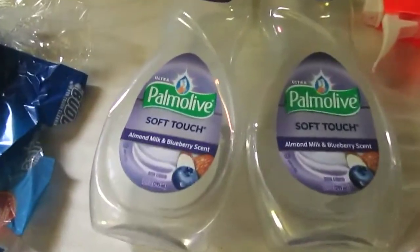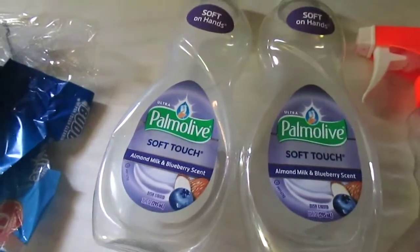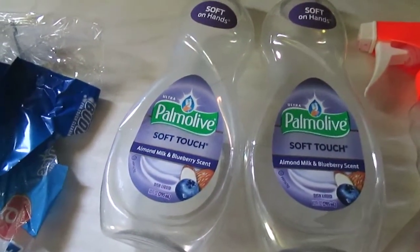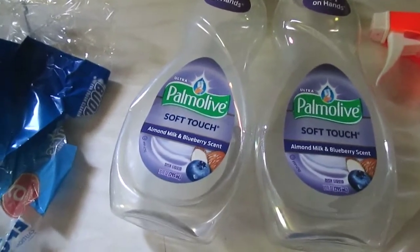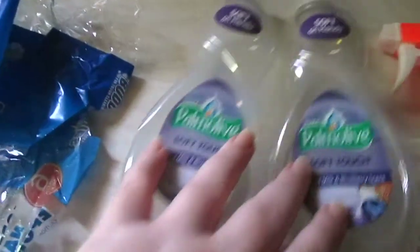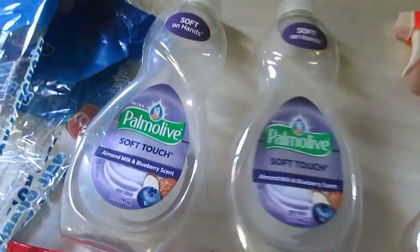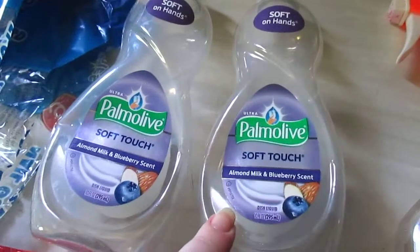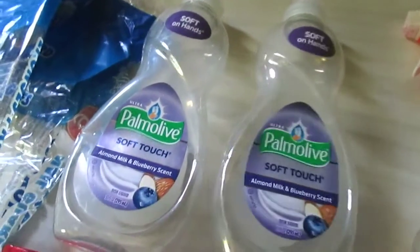I always repurchase the Palmolive Soft Touch in the Almond Milk Blueberry scent. It suds so nicely, cuts grease like no other, and the scent is amazing if you love blueberries. I've never found another dish soap that smelled like this. There were a couple more of these but I threw them out — I didn't feel the need to keep all of them.